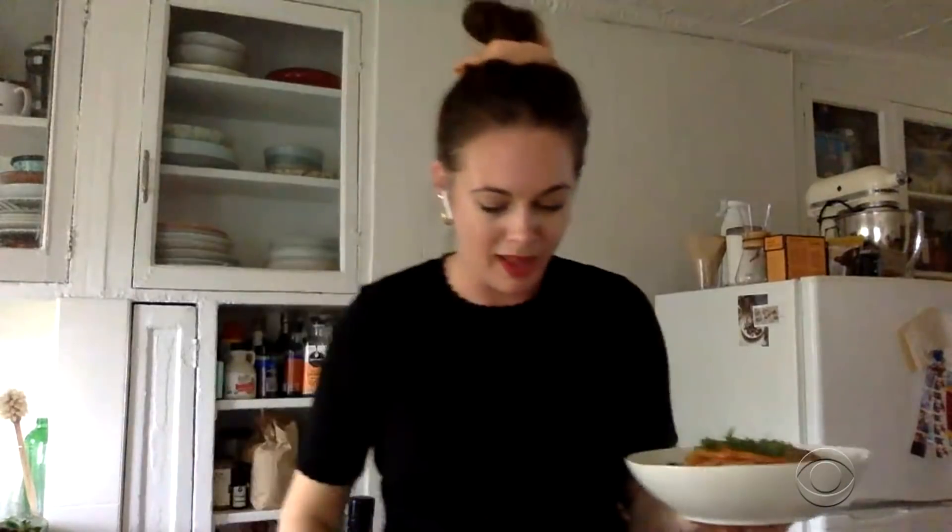That's fantastic. I know. I made this entire bowl of pasta for myself. That's good. We're a party of one.